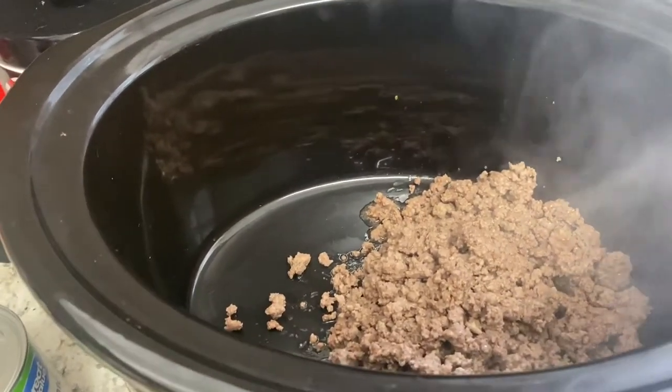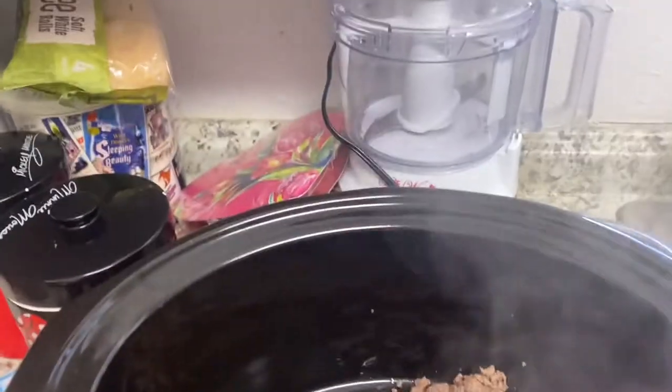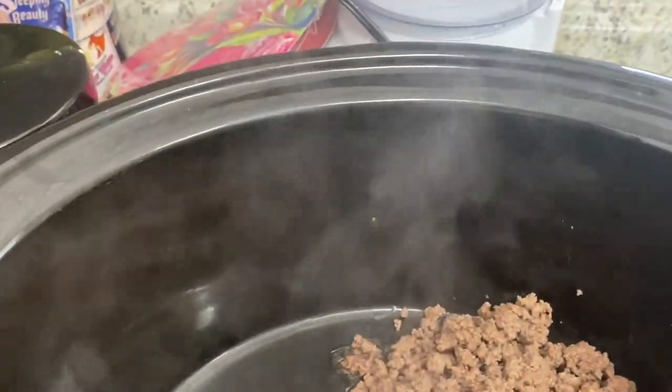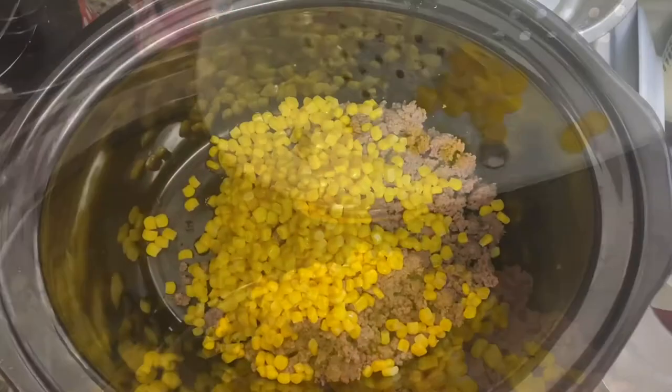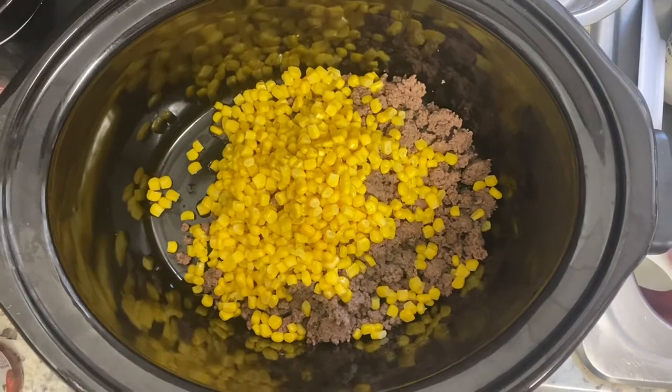Pro tip: so you don't forget — because it's the worst thing to do is to put food in the crock pot and come back and realize you did not turn it on — I always turn it on right after I plug it in. Let's put the rest of the ingredients in: one can of corn drained, and two and a half cups of water.